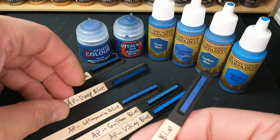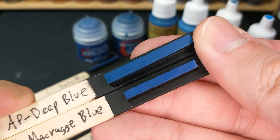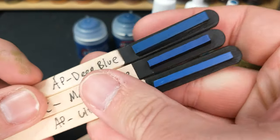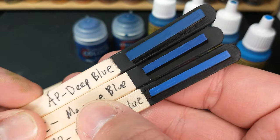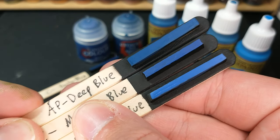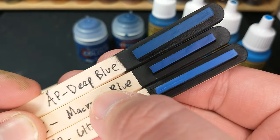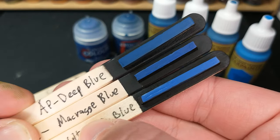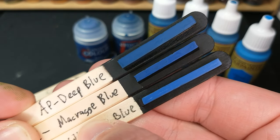On the Army Painter side, we've also got this Deep Blue — again, very, very close. Let's throw in the Ultramarine Blue there as well — very, very close color. In fact, dare I say the Deep Blue might actually be closer to the Macrag Blue than the Ultramarine Blue is. Dare I say that? I might say that. You tell me. These three colors are so close.